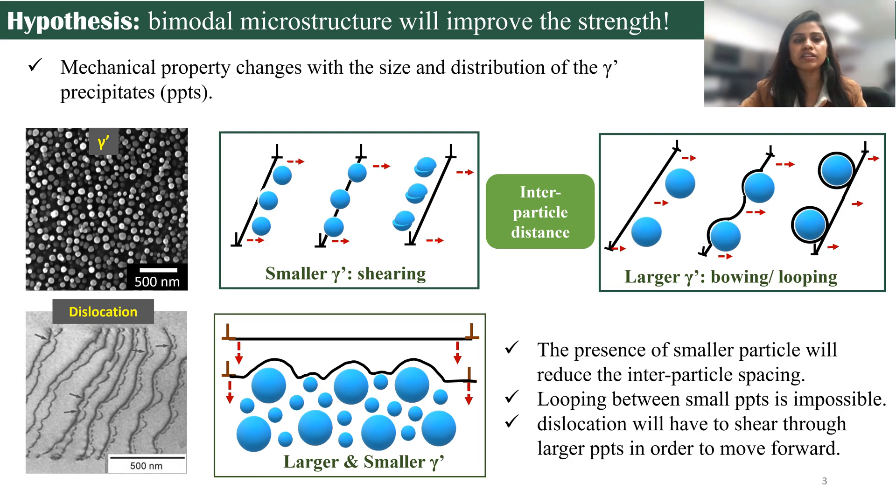In theory, it's well established that when the gamma prime precipitates are fine and small, the dislocation can easily cut and pass through them, and it's called the shearing mechanism. But when they grow in size, because of the increased interparticle spacing, the dislocations find some space and they can bend around it, and looping is the dominant mechanism. In our hypothesis, we will put smaller, finer precipitates in between the gap of these larger precipitates. When the dislocation has to move forward, they will not find any space to bend around, and the only option left will be shearing. Shearing of the larger precipitate will require more strength, and ultimately it will improve the strength of the material.